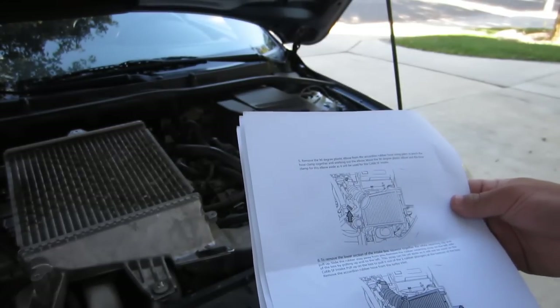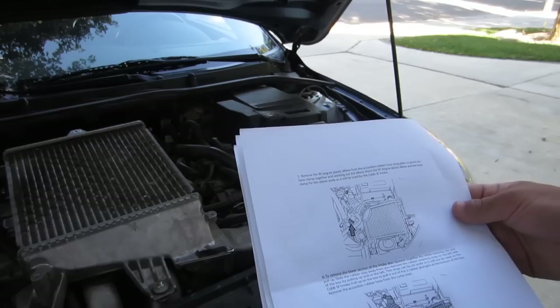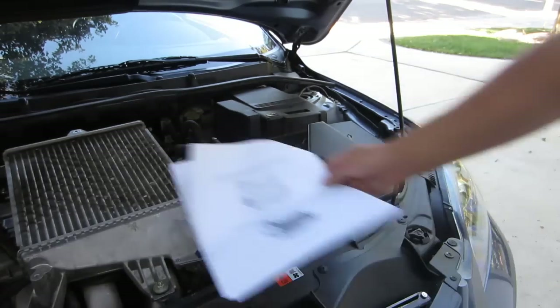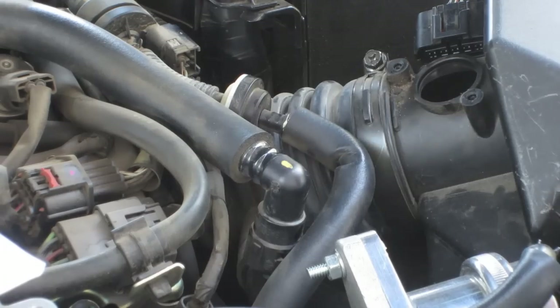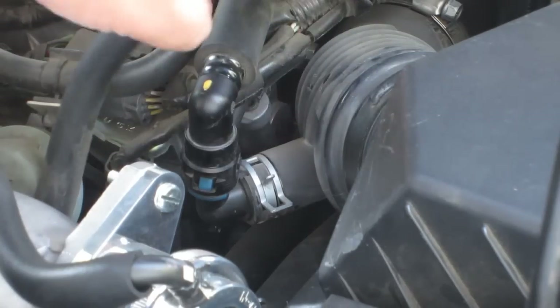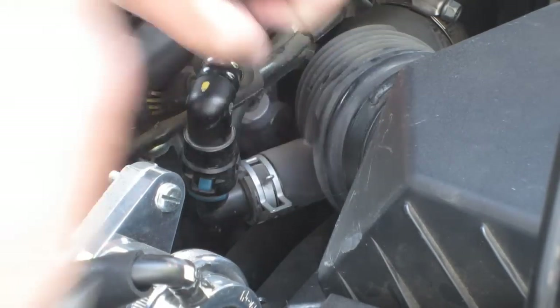Step five: remove the 90-degree plastic elbow from the accordion rubber hose using pliers to pinch the hose clamp together, working out the elbow. Also move the 90-degree plastic elbow hose clamp for the elbow side as well — use it for the Cobb SF intake. Let's zoom in here. I'll show you what we're talking about. I think I might need to go get some new pliers, but you're going to use the pliers to clamp that down and then pull this out.